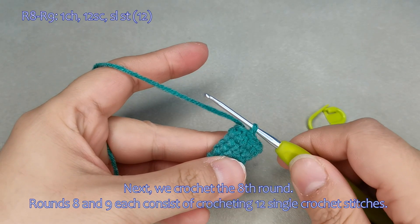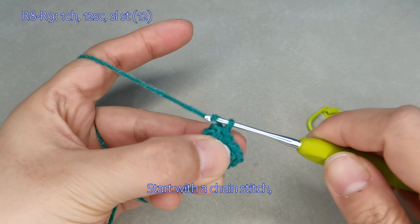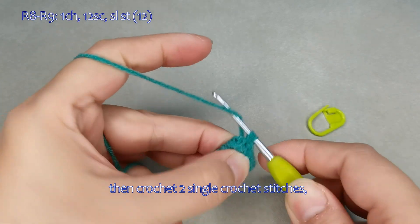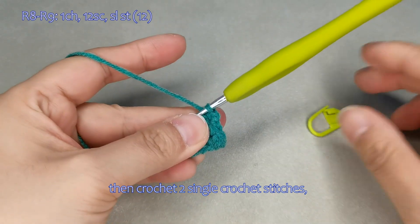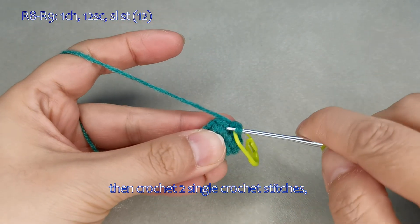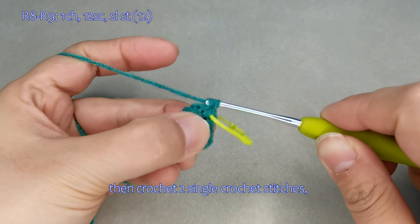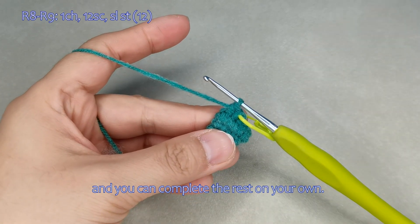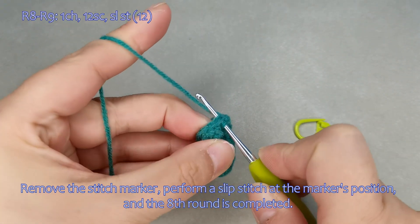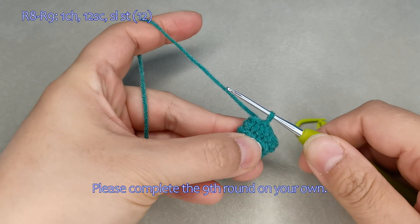Next, we crochet the eighth round. Rounds 8 and 9 each consist of crocheting 12 single crochet stitches. Start with a chain stitch, then crochet 2 single crochet stitches and complete the rest on your own. Remove the stitch marker and perform a slip stitch at the marker's position, and the eighth round is completed. Please complete the ninth round on your own.